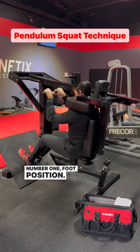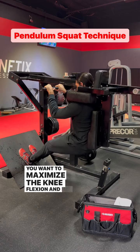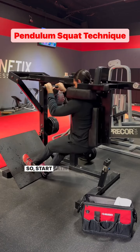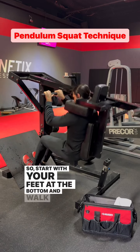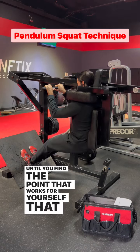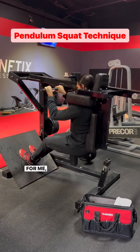Number one: foot position. You want to maximize the knee flexion and hip flexion, being able to go down all the way. Start with your feet at the bottom and walk your feet up until you find the point that works for yourself — where you can get maximal knee flexion and hip bend. For me, that's about right in the middle.